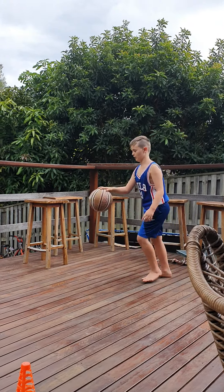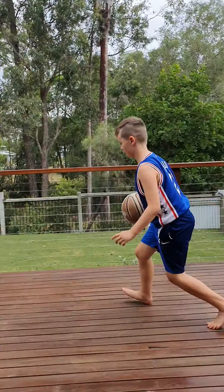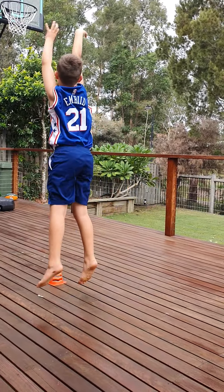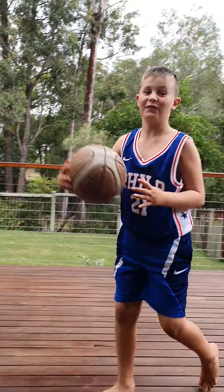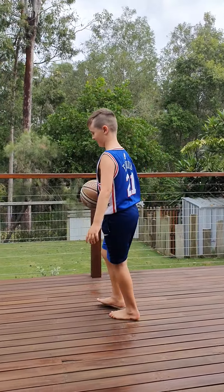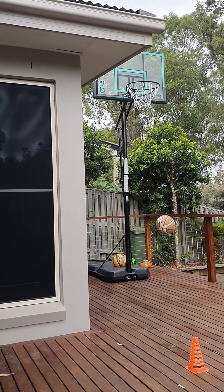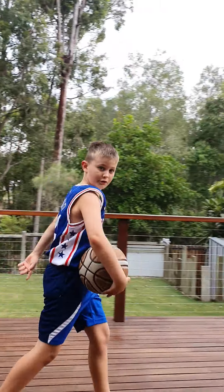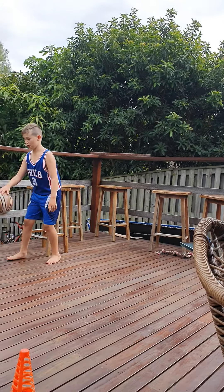Three, two, one. The roof's in the way a lot of the time — got limited space. I might do two cones, move forward to one, step back and shoot.